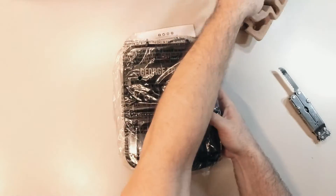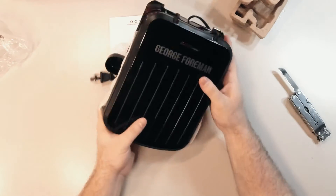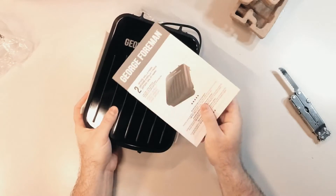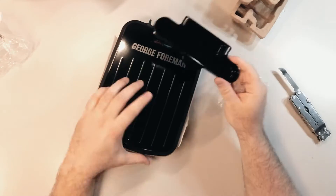Once those are out of the way we can get a better look at our grill and panini maker. It is in some plastic but once we get it out of there we can see the device in all of its glory. The only other things inside of the box are the instructions and the drip tray, and that pretty much sums it up for everything inside of the box.